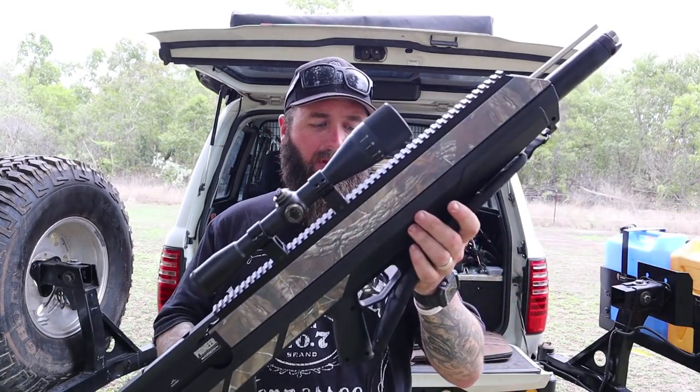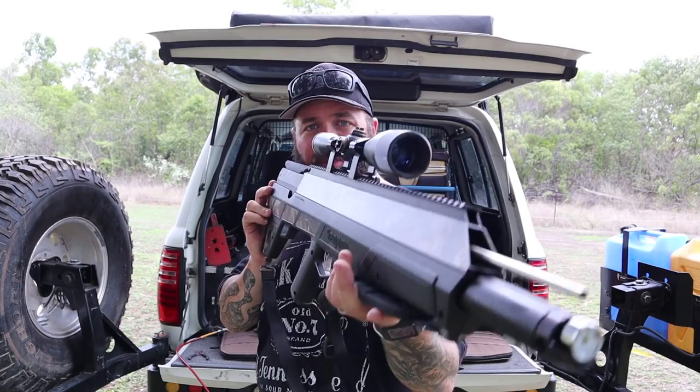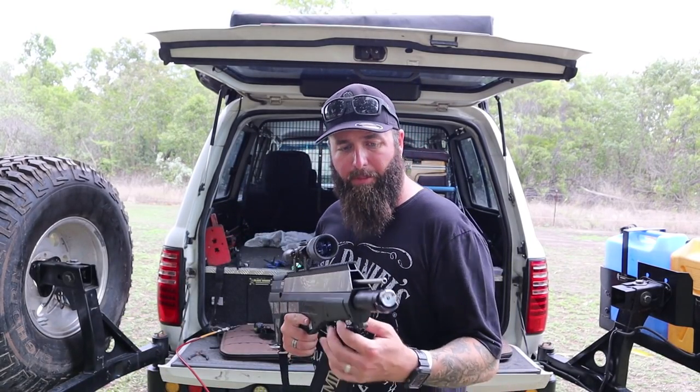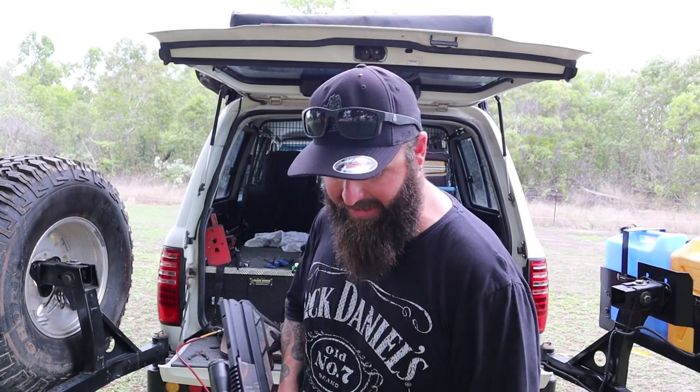There you go - that's my little review and show-off video for the Benjamin Airbow. Hope you enjoyed it. If you did, can I get a like? If you haven't subscribed to the channel already, make sure you headbutt that subscribe button and we'll see you in the bush when we get to go and test this bad boy out. Catch you later!